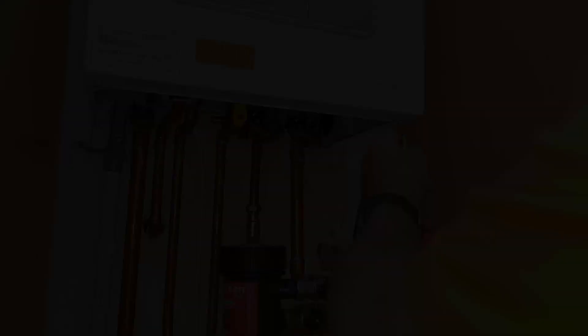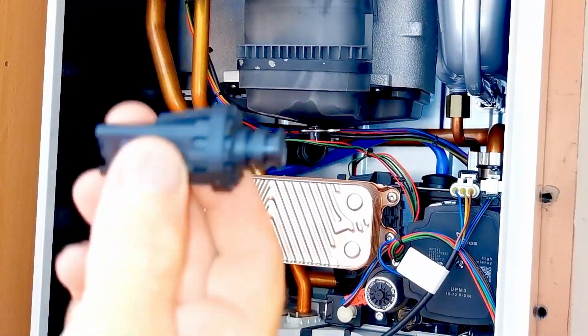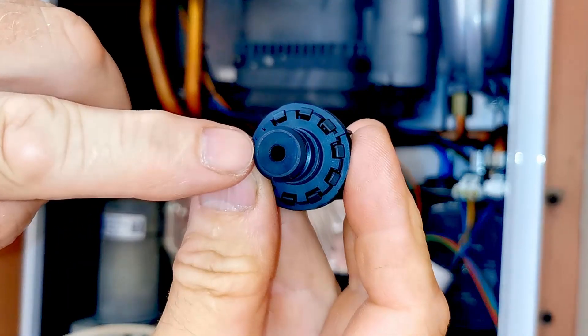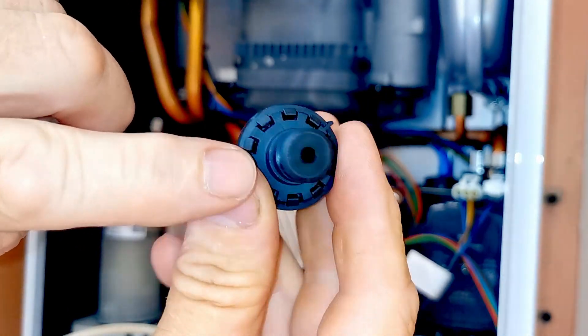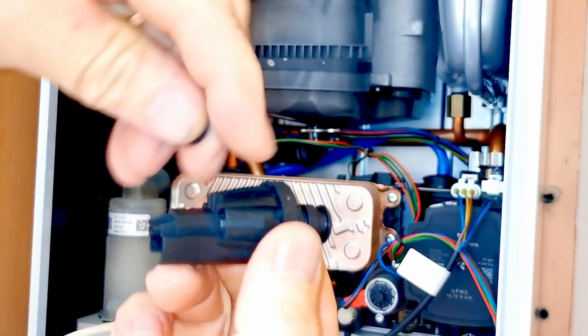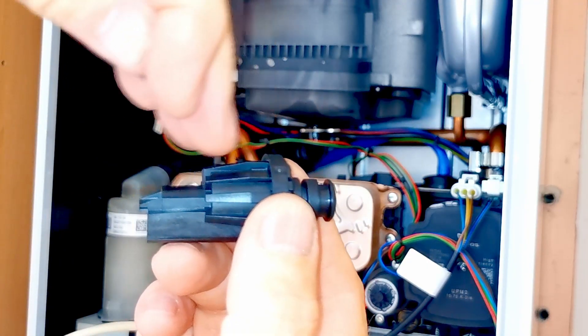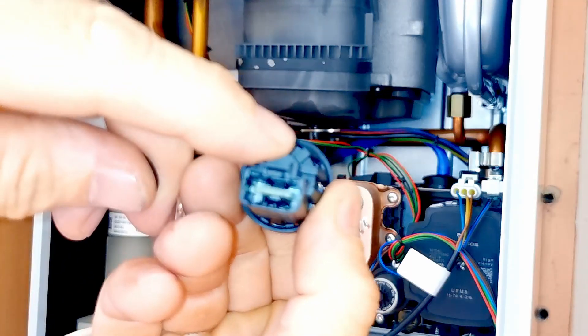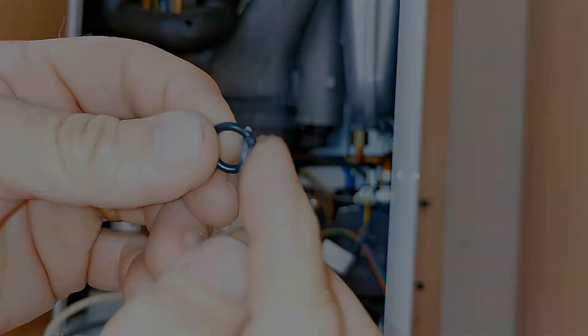On this boiler I'm changing the pressure sensor. This is the electronic pressure sensor — you can see it has a little hole where the water goes in. The water pushes against a little diaphragm inside the sensor, which is sensed by the electronics inside, and it's then plugged into the circuit board on the boiler. If you want to watch my video on how to replace this pressure sensor, I've left the link in the description below.